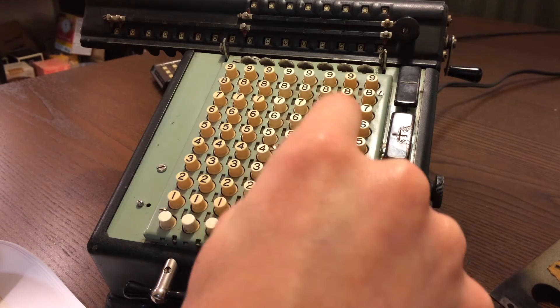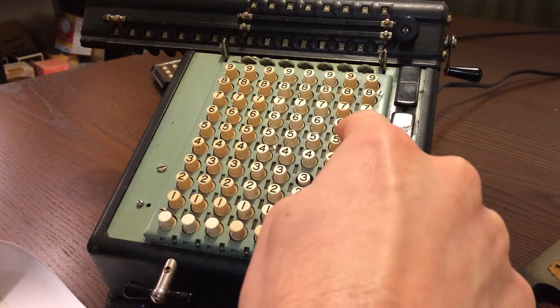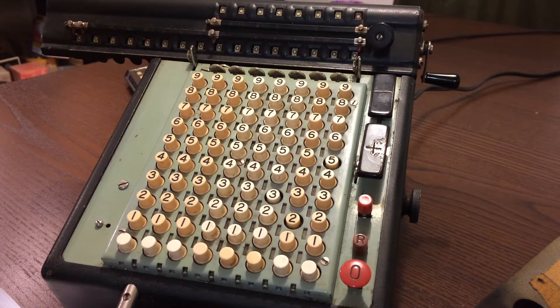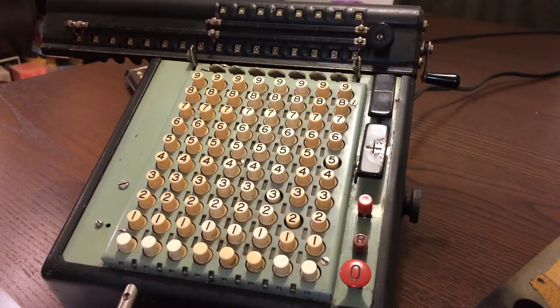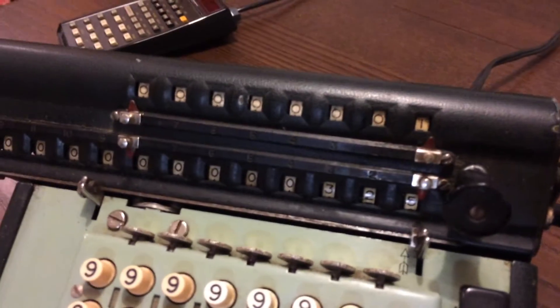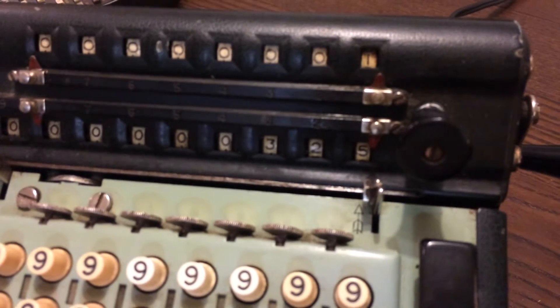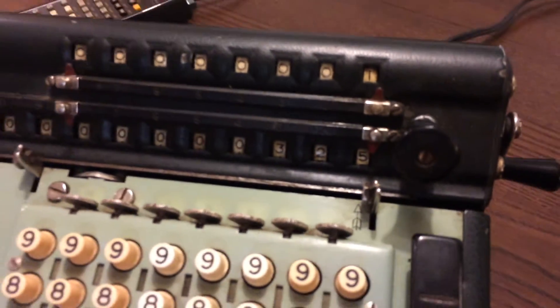We're going to start by entering in a number — 325. You press the 3, the 2, and the 5 keys, then hit the plus button. I hit it too many times, so I had to hit the minus button once. We've entered 325 in the bottom row, and the 1 on the top is telling us that there has been one number added in so far.